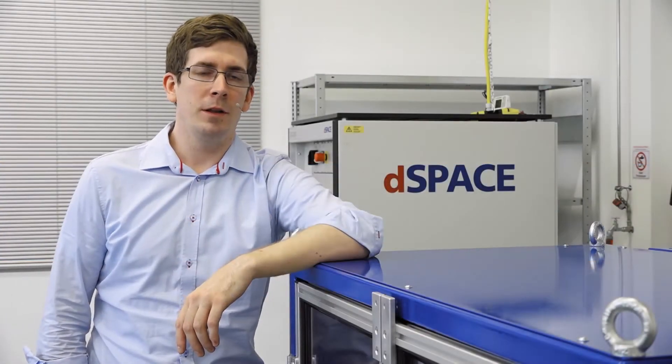Hello and welcome to today's Innovation Coffee Break. I want to talk about testing and validation of brake systems.